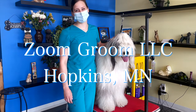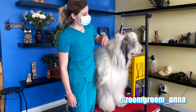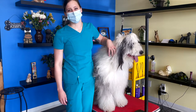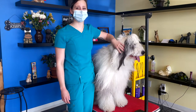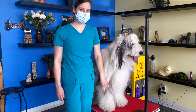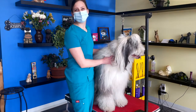Hey everybody, my name is Anna. I own Zoom Groom in Hopkins, Minnesota. I'm also zoomgroomanna on Instagram. Today I'm going to be doing an educational video on how to groom an Old English sheepdog. Today I'll be working with Yorick — this is his first time here and he has a full hand scissor. His coat feels a little thick and might have some matting, but we'll assess as we go. So let's get started.